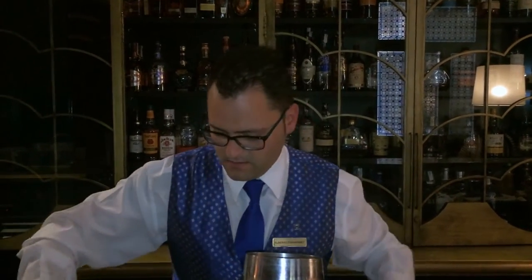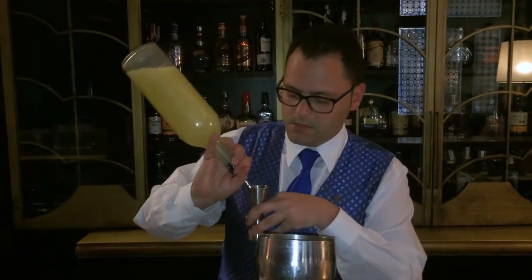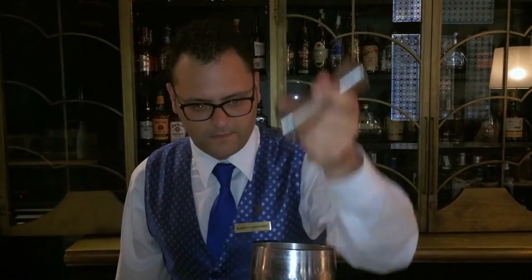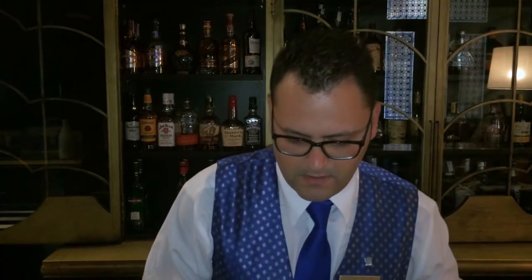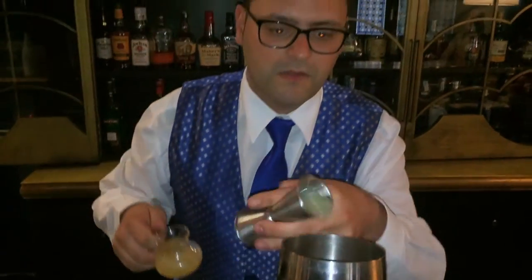Then 30ml of fresh lime juice. We're going to continue with about a bar spoon of a rosemary infusion, it's about 10ml, and then we're going to balance it with fresh pressed piri juice, about 40ml.